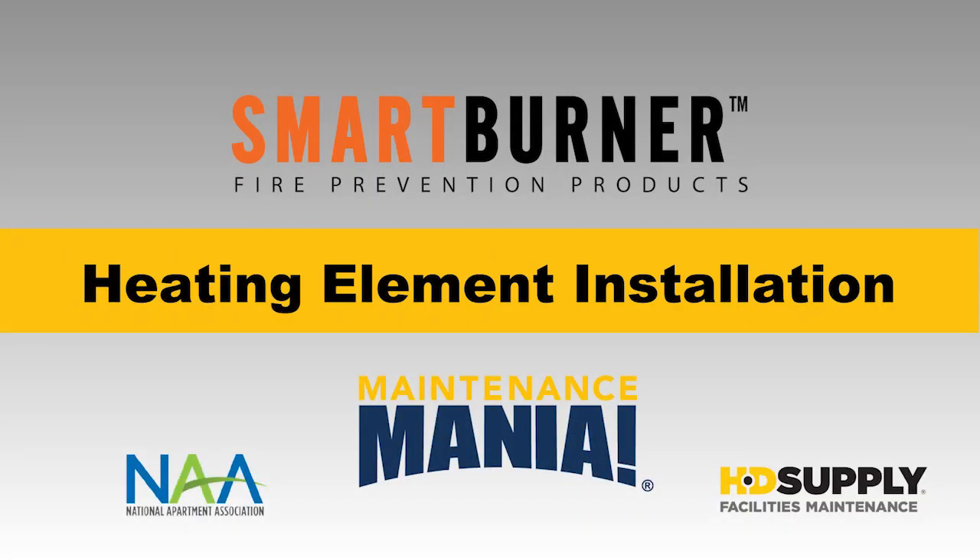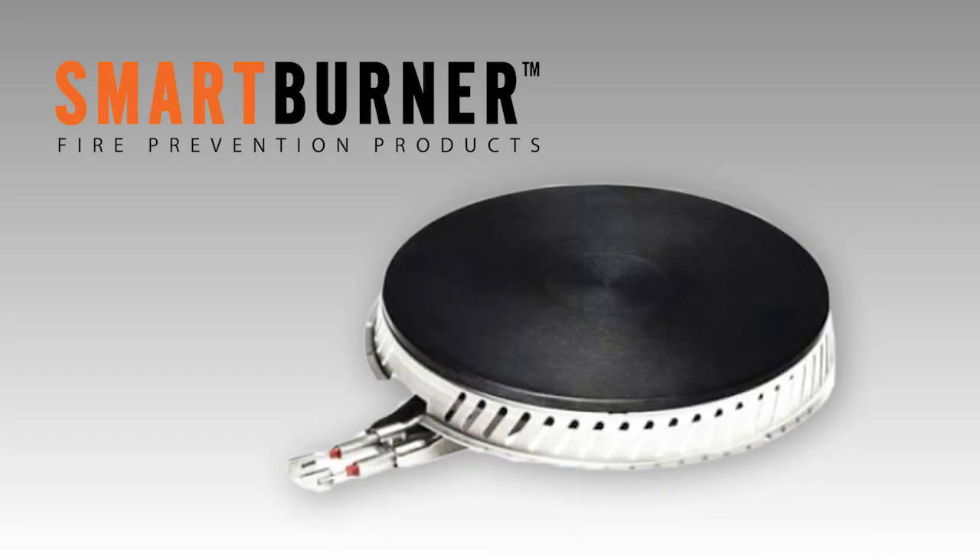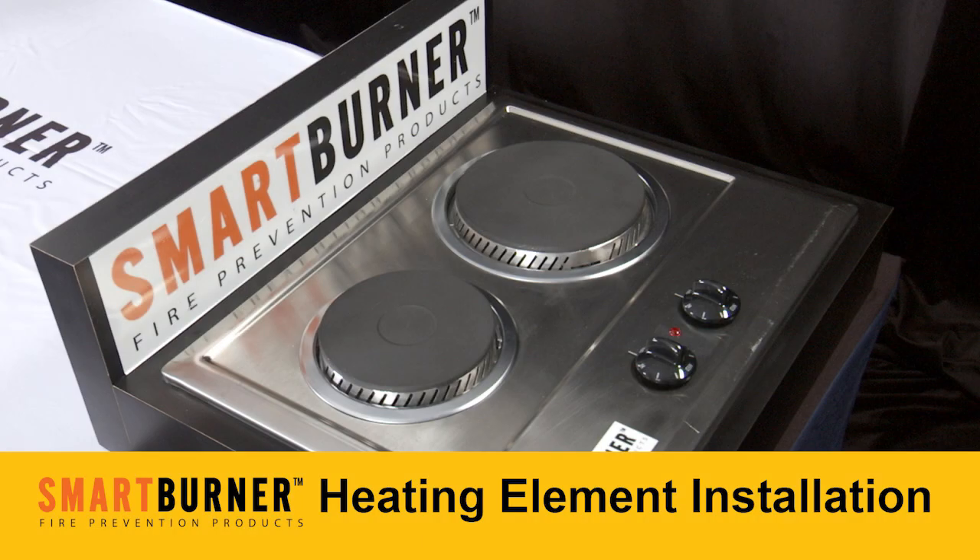Smart burner heating elements easily replace electric oil burners and help to protect people and property from the number one cause of household fires: stove top cooking fires. They also deliver a return on investment through insurance savings, reduced restoration and lost rent costs, energy savings, and maintenance cost savings.